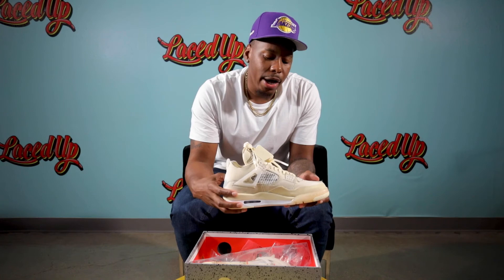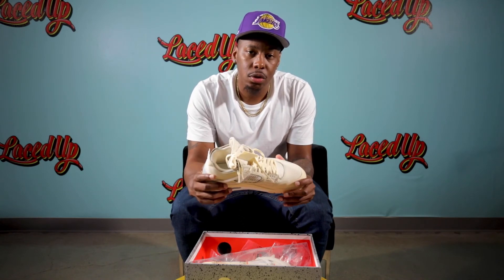This has been another episode of Unboxed with Freaky Phil. We out.